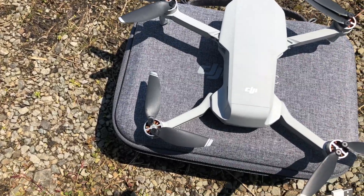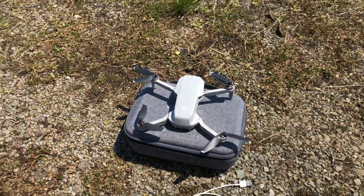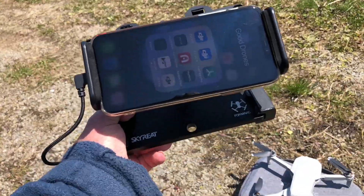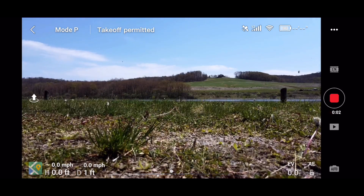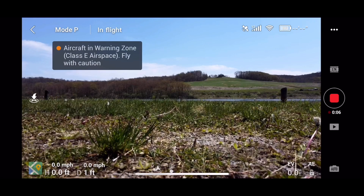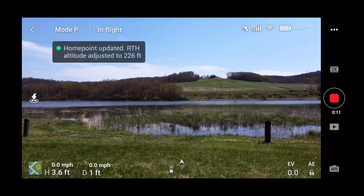Alright guys, I'm out here with the mini up here at Lake Donegal and I'm going to try out the parabolic antennas on the mini, like we did on the other two which seemed to work out pretty good. We've got these antennas on here — let's start some video and take off. The home point has been updated, please check it on the map.